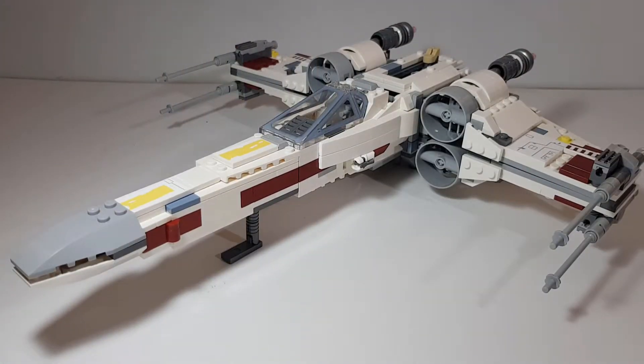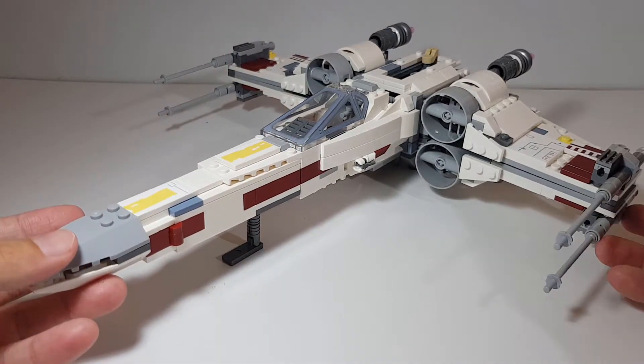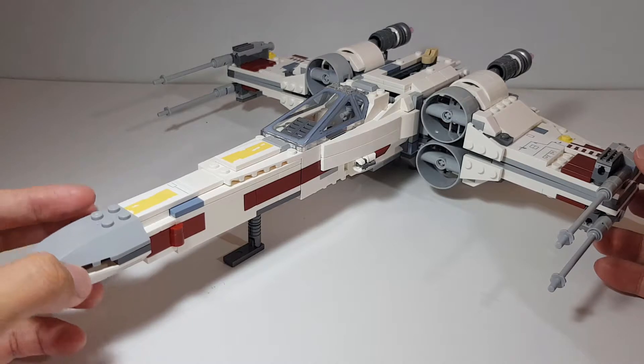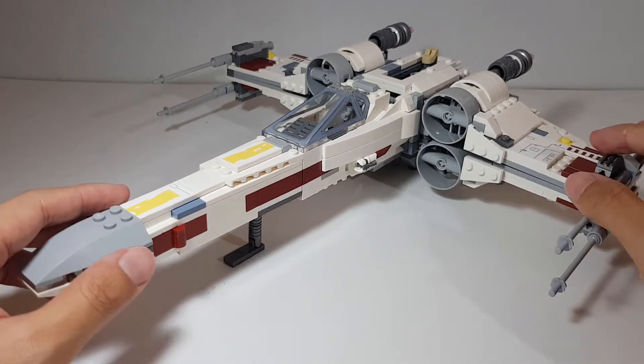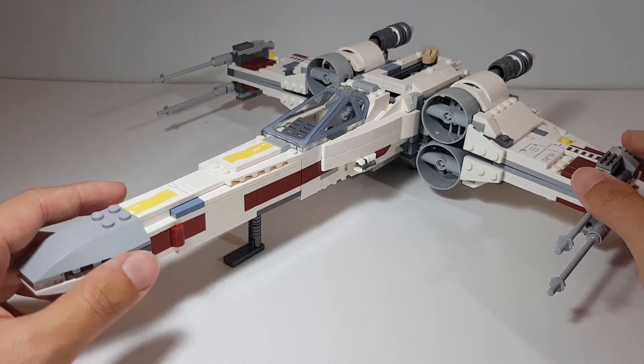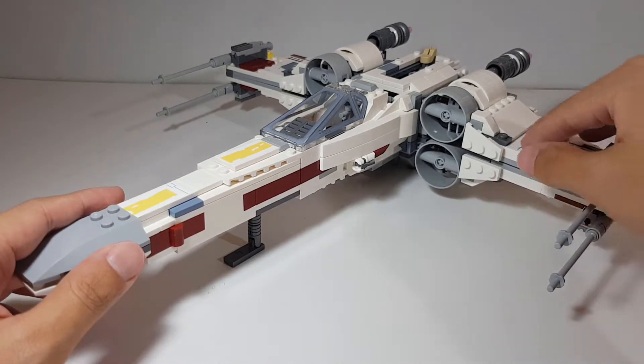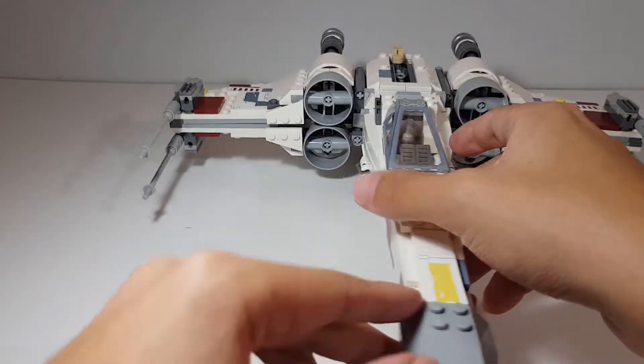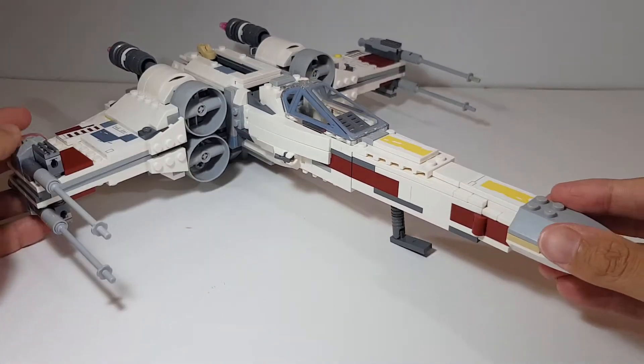Now we come to the best thing about this set: the build. I absolutely love it — it is amazing. This is actually my first X-Wing and I love the way it looks; it's so sleek. Build-wise, this took me under two hours, maybe an hour and 45 minutes. I did make some mistakes so it took a bit longer than expected. The build can get rather repetitive, especially building the wings.